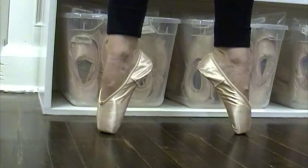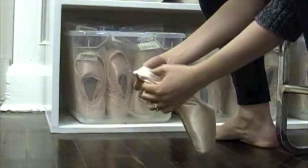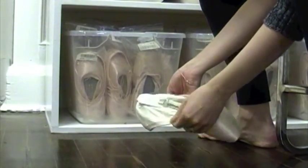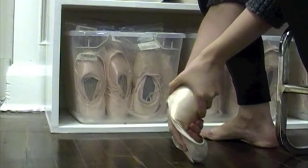On a new shoe, the shank will pull away from the arch and heel of the foot, giving little support. You can roll the heel of the shank on the floor so that some of the paste breaks away and allows the shank to form to the heel, ideally creating a kind of shelf for the heel.